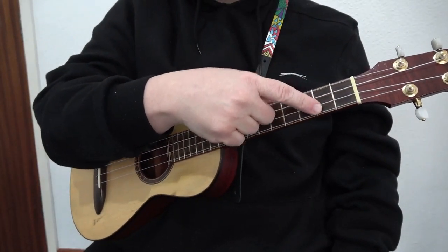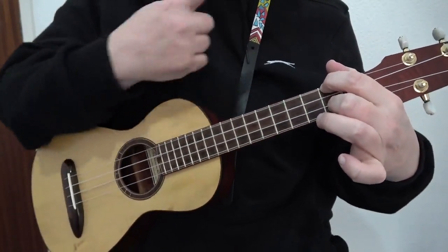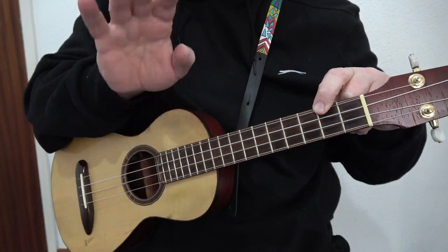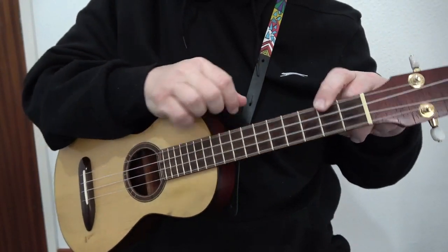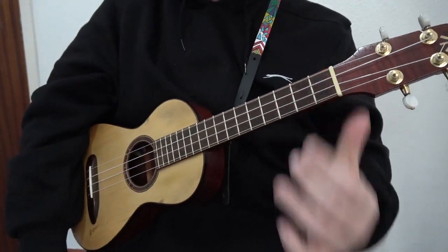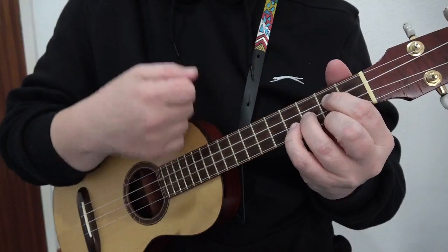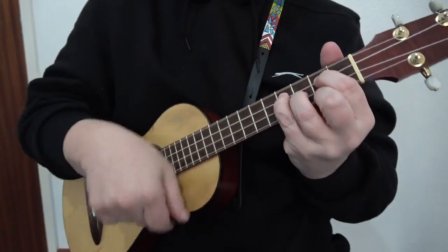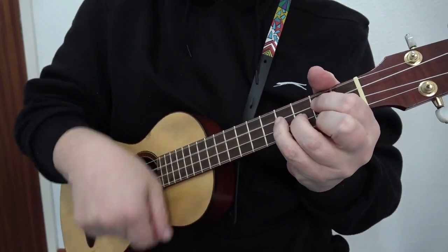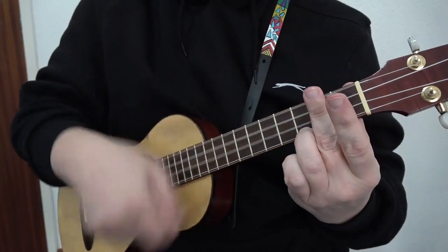The other D7 is called the Hawaiian D7. It is the second fret of the G and the E strings — the C and the A are left open. So it's the second fret of the G string, skip a string, then the E string at the second fret also. That is the Hawaiian D7. To play through that we've got G, E minor, C, D7.